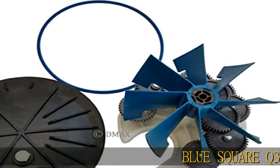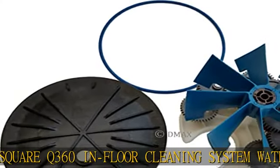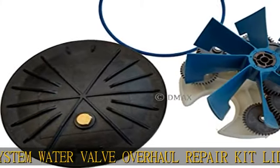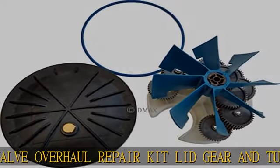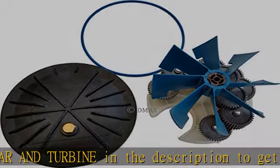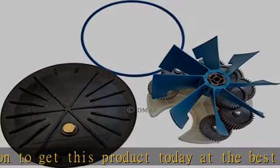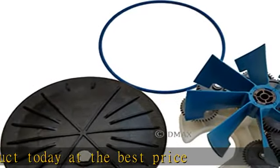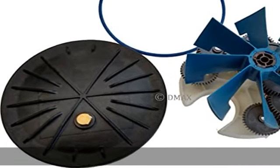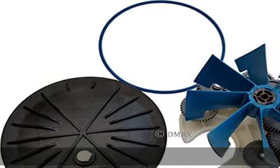Blue Square Q360 In-Floor Cleaning System Water Valve Overhaul Repair KIT Lid Gear & Turbine. Check the description to get this product today at the best price.